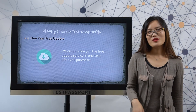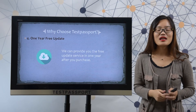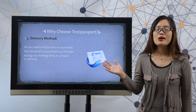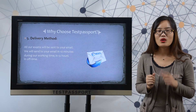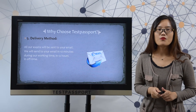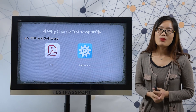Fourthly, one year free update: we can provide you free update service for one year after purchase. Regarding delivery method, all our exams will be sent to your email — within 10 minutes during our working time, or within 12 hours during our off time.